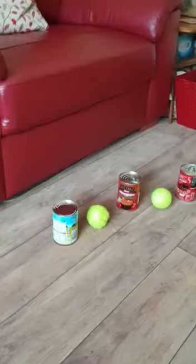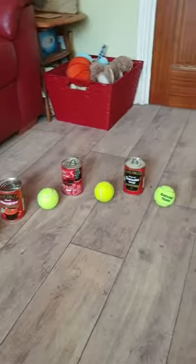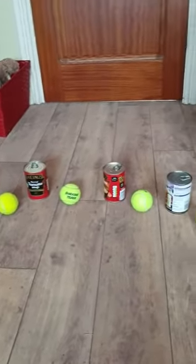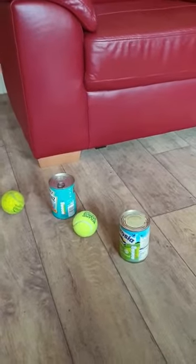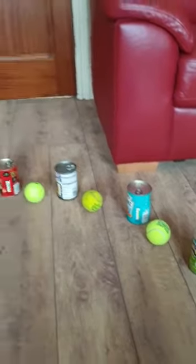The points on offer are: first goal, one point, then two, then three, then four, then five, then six, and then seven for the last goal. So the maximum points on offer this week is 28.